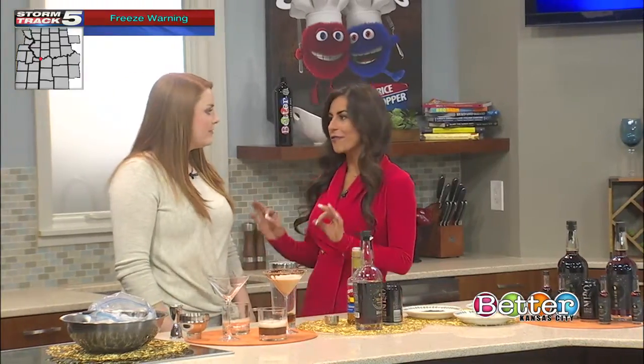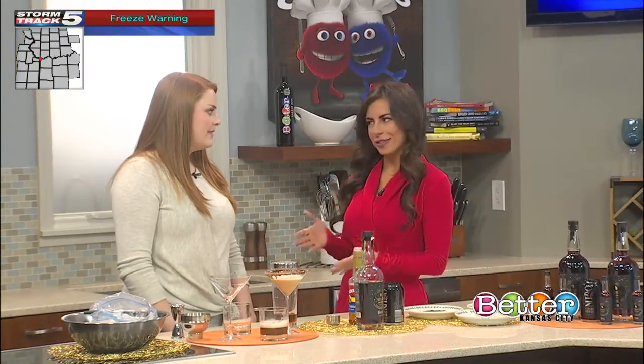Moving from DIY projects for kids to something for adults — if you love stories behind products, and in this case a drink, this is a good one. Just get ready to stay up all night with these bold flavors. Julia Sargent is mixing up a midnight espresso martini, and this is a recipe of a liqueur that has been passed down for generations, so we've got to hear the story behind it.